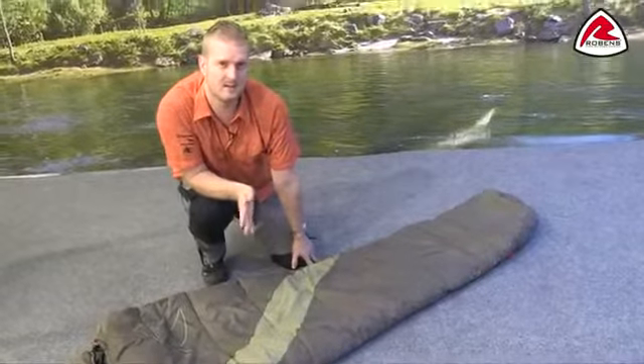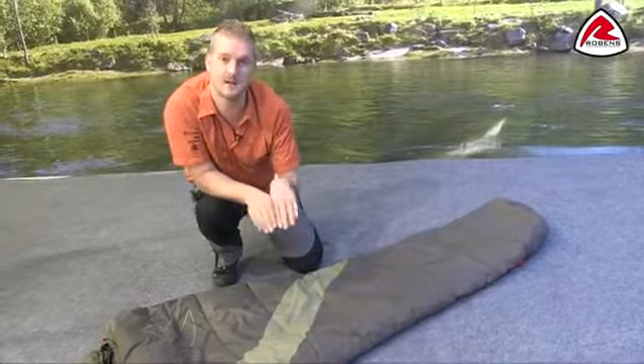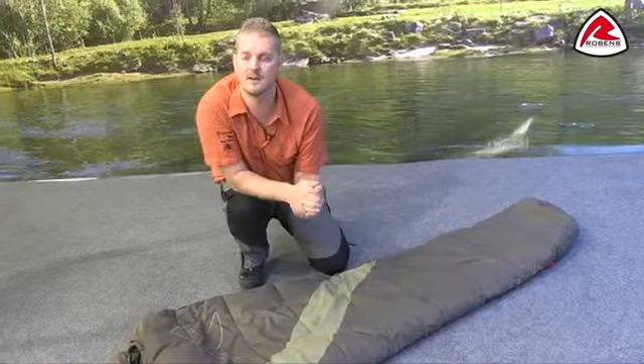The bag itself is available in a right and a left hand zip, which means they can be zipped together to create a double. That's all the features of this sleeping bag — thank you very much for watching.